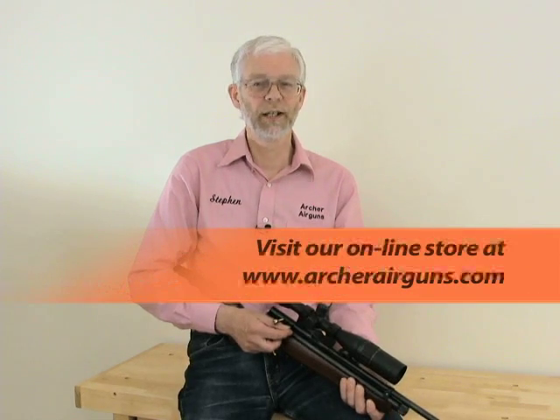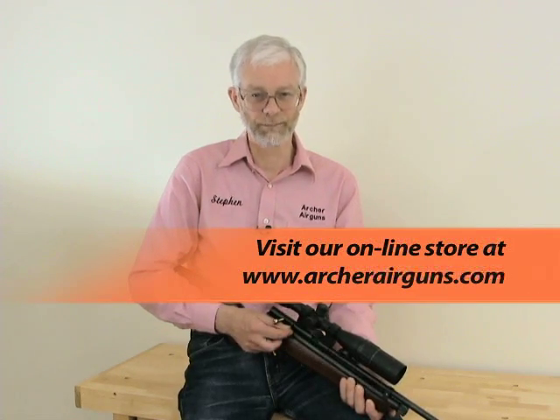Finally, take care when shooting your tuned gun. The pellets will travel further than before and that increased muzzle energy means you must ensure your backstop or pellet trap is still suitable. You can buy the XP tune kit in our online store at archeryairguns.com. Have fun, but shoot safe. Thanks for watching.